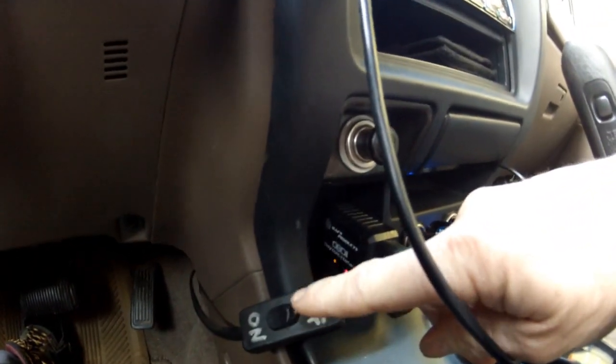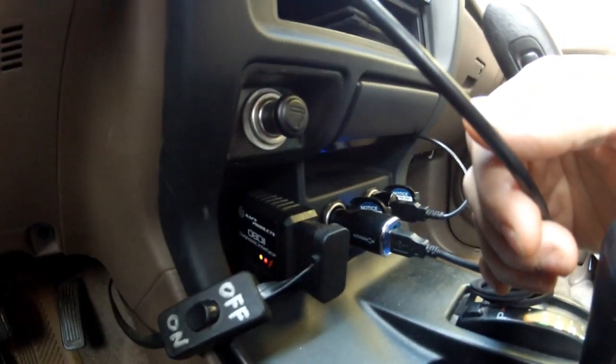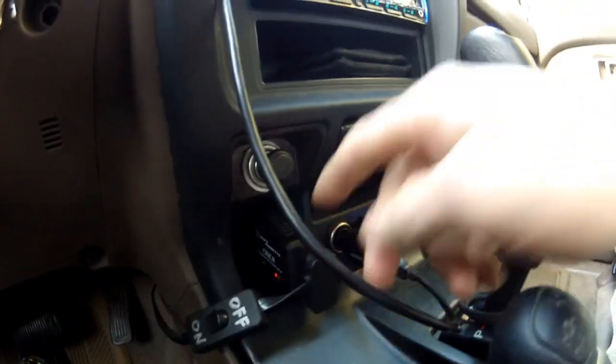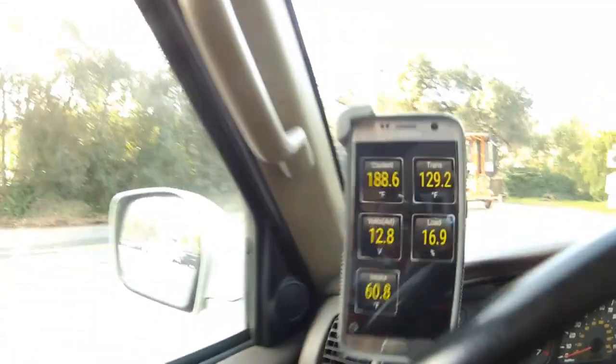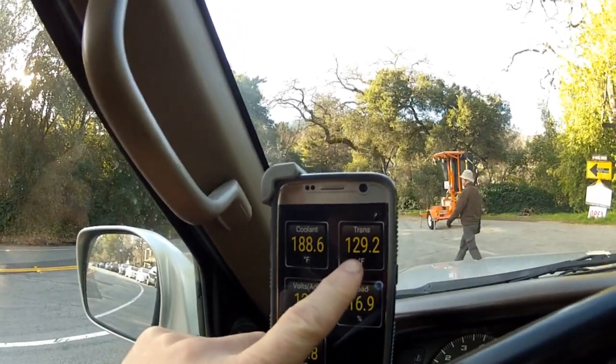See the little blinky lights? I've got this set up where I can turn it on and off because it does draw power if you don't turn it off. This is sending information to my Torque Pro app. The transmission temperature is shown on the right-hand side.